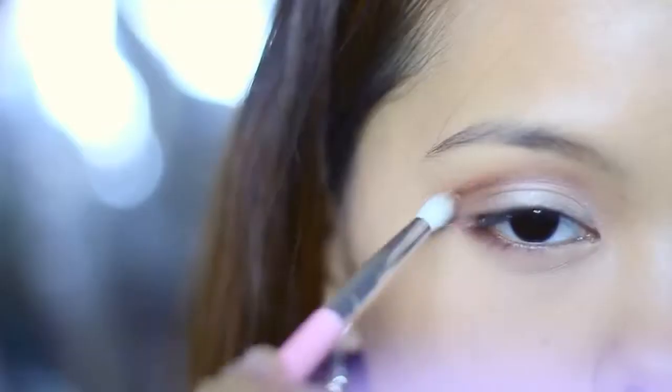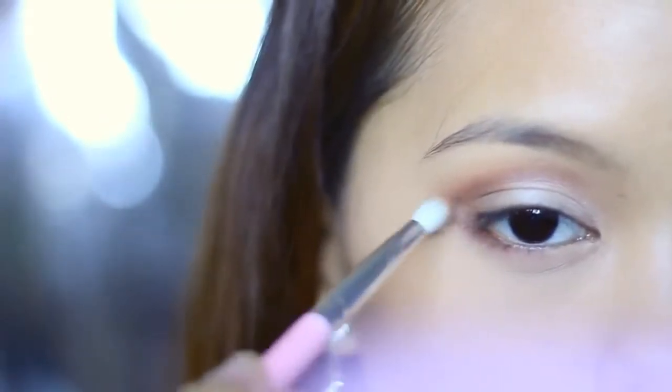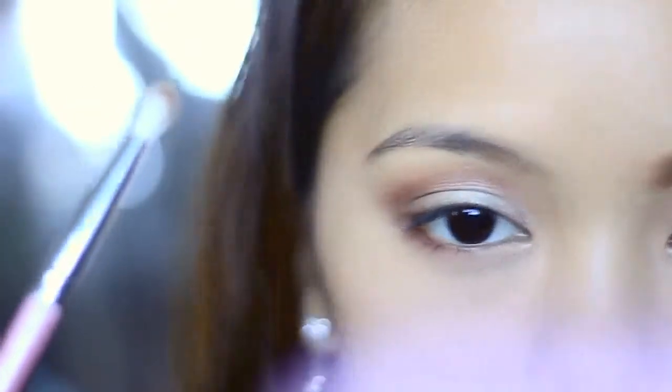After that, take an even smaller brush and dust the darker brown eyeshadow on the outer V and on the crease to build more depth.